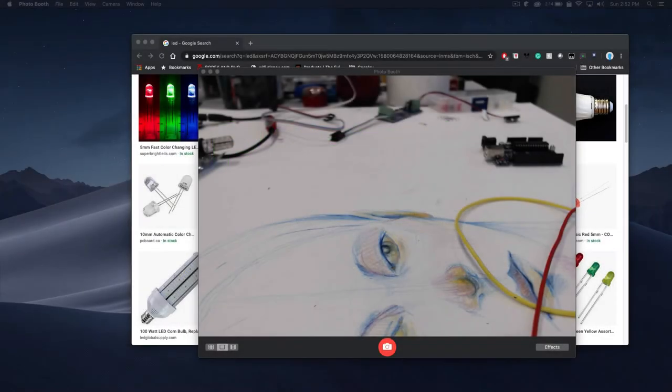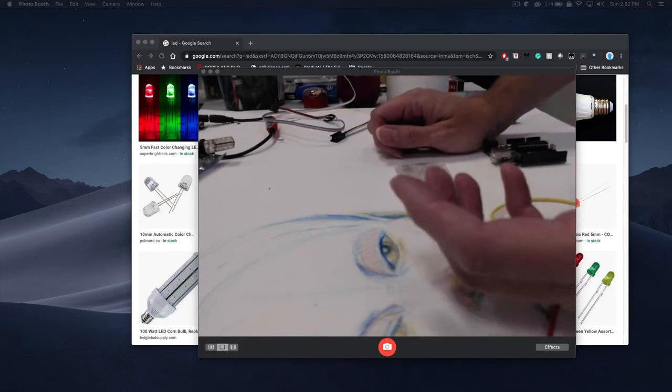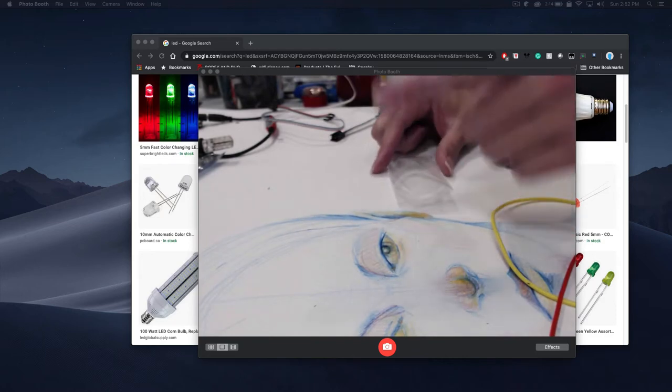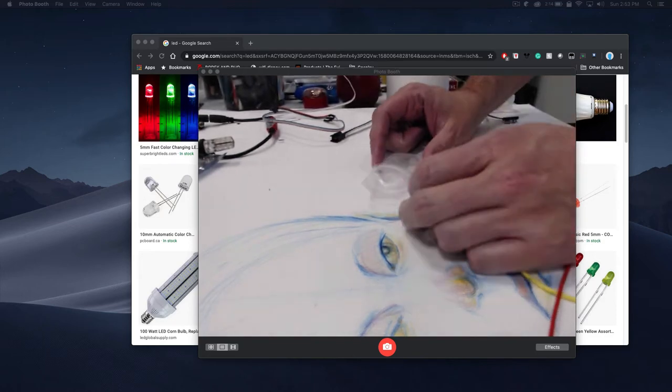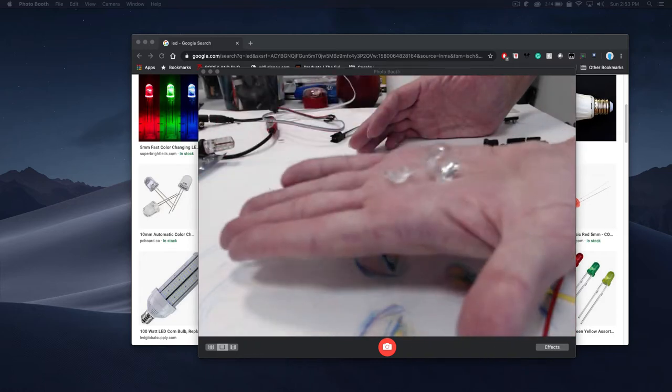Alright everybody, we're back from break. So now we're going to get nerdy. I do want to show you one more quick thing, because we talked a little bit about taking the LED and having a hotspot where it's just kind of one individual light and you can see it and you're like ugh. Well, these are a couple of examples of diffusers that I brought today.